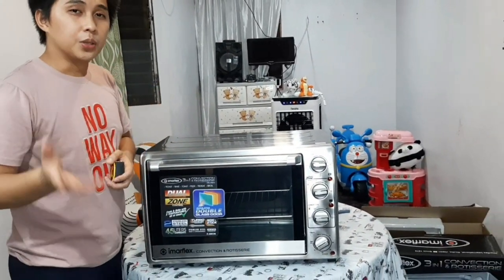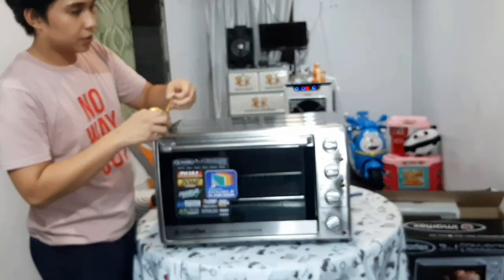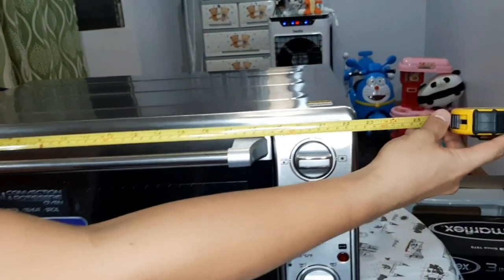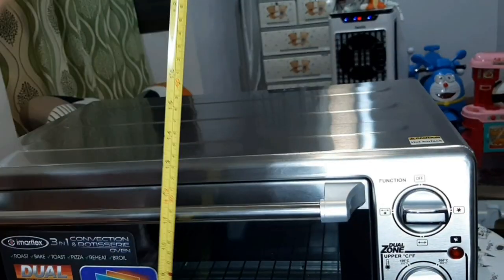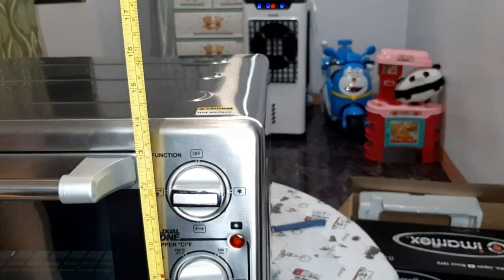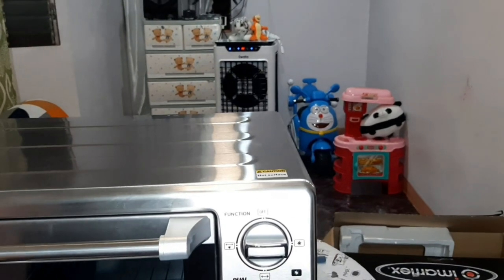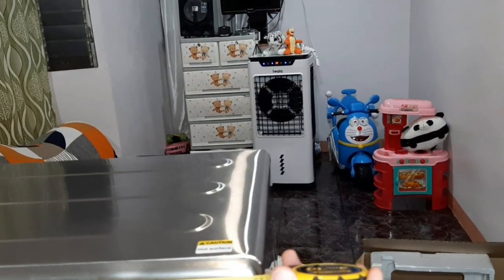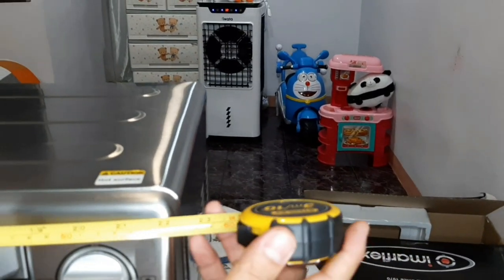Regarding sa mga magtatanong kung anong sukat niya para kung ilalagay natin siya ganito, meron pa metro dito. Ang pinaka-width niya, 22 inches — almost 2 feet na. Yung pinaka-height niya, kasama yung paa, 14 inches. Sa mga nagtatanong kung kasya ba siya, gamitin yung sukat na yan, may centimeter din yan — 50 plus 7, so 57 centimeter siya.